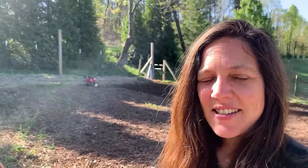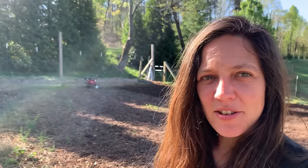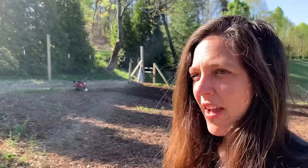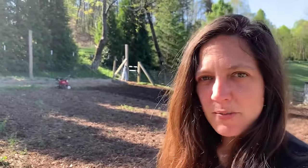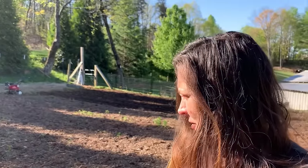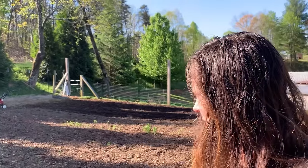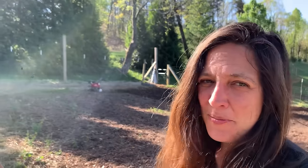Hey y'all, it's Megan. Welcome back to the channel. Glad y'all are here today. It is an absolutely beautiful day — a warm day already this early in the morning, so that means garden work. As you heard on the previous video, we didn't get around to planting our sweet corn, so that's what we're going to do this morning. The old saying goes around here: when the dogwoods are blooming, it's time to plant corn. Let's see what else we get into today, but first the sweet corn — hope y'all enjoy.